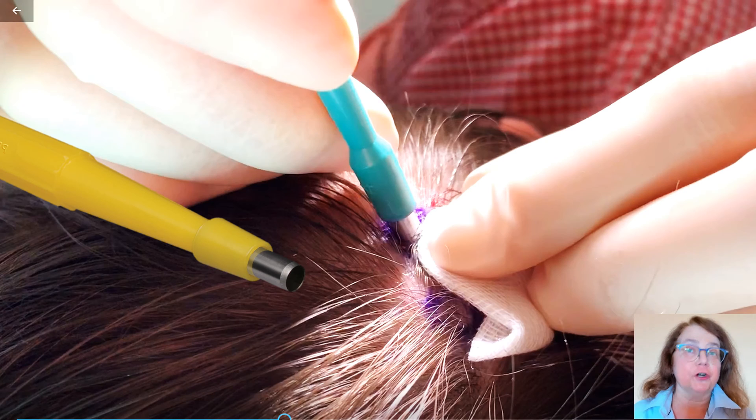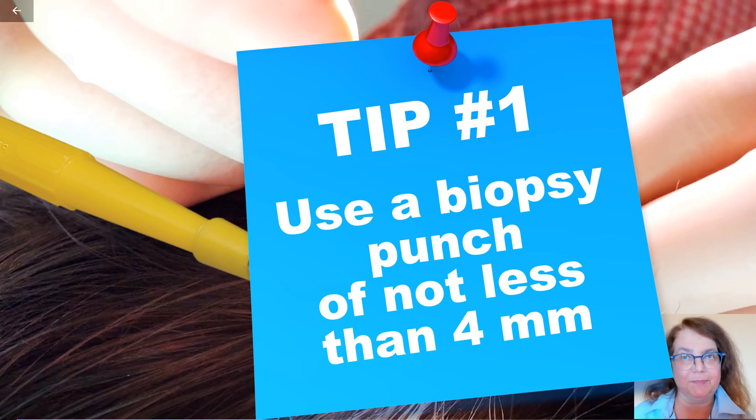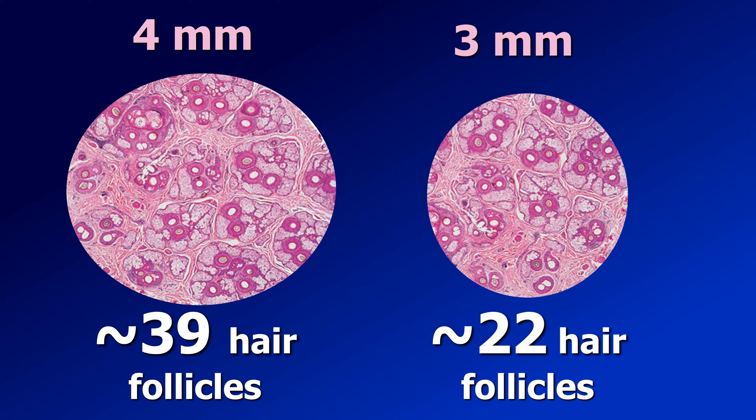First, make sure that your biopsy is not too small. It should be at least 4 mm in diameter. Why is it important that the biopsy is big enough? It is important because, as you see in this image, in a 4 mm punch biopsy, the pathologist will see approximately 40 hair follicles, whereas in a 3 mm punch biopsy, the number of hair follicles will be half of that what we see in a bigger biopsy.